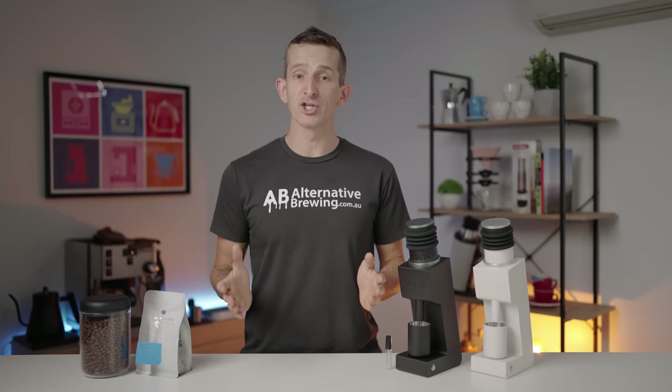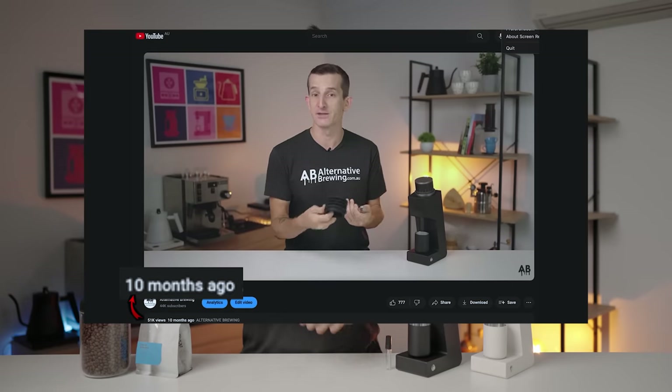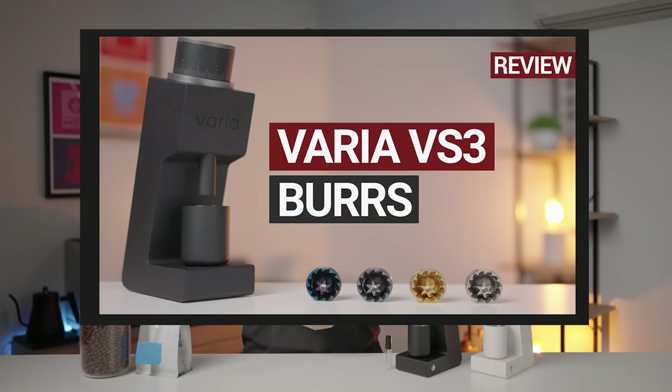This is the follow-up to the original version of the VS3, which I did a review of not even 12 months ago. The VS3 has since been featured in many other videos where I've done comparisons to other great grinders as well as brewing tutorials. At one stage I was even saying it was the best espresso grinder found under AU$600. I'm here today to see if that still stands true with the Gen 2.